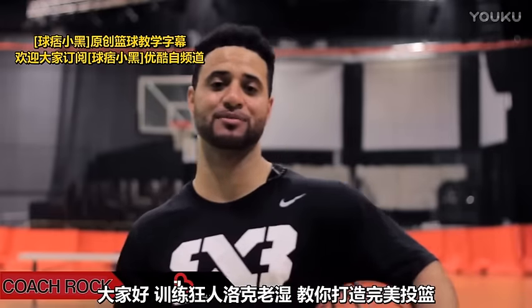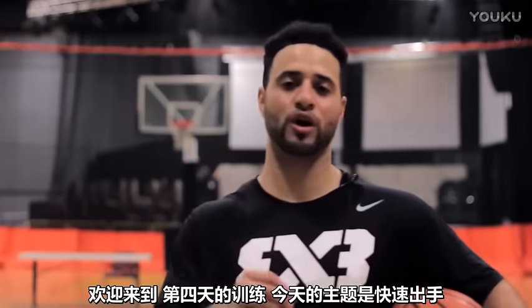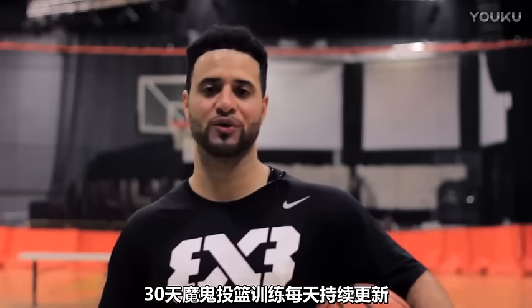Hey, what's up y'all? Coach Rock here, the official trainer for I Love Basketball TV. Welcome to your fourth workout of the week. This is your quick release workout for this week of the Shoot Like a Pro in 30 Days.